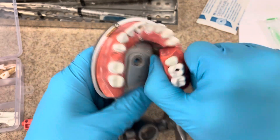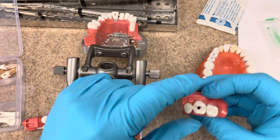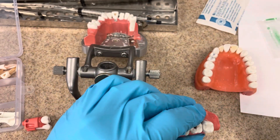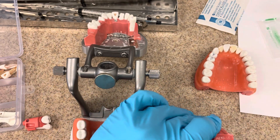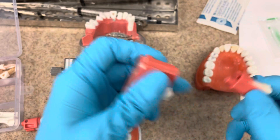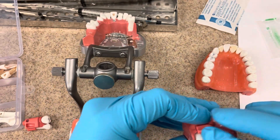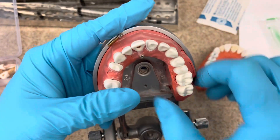These inserts will just pop out just like this. In order to change your endo insert, you'll just take a sharp pointy object, push right here at the base, and it'll push right out. Then you can take your new one, pop it in, and place it back on your Takedon.